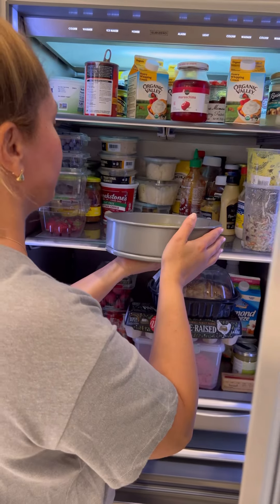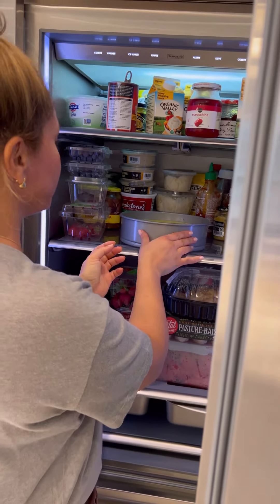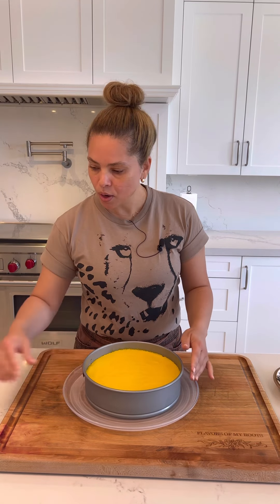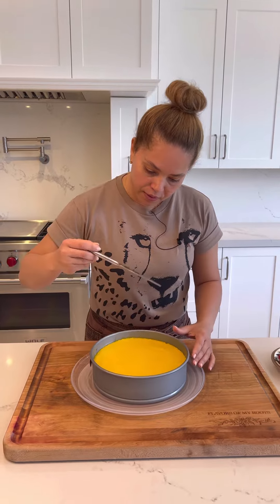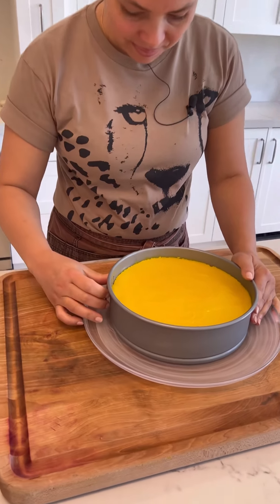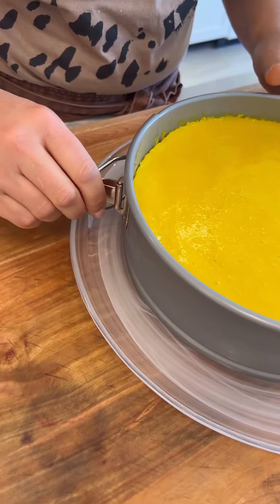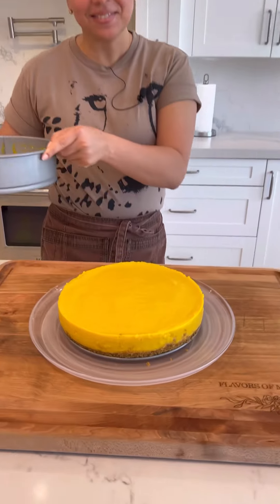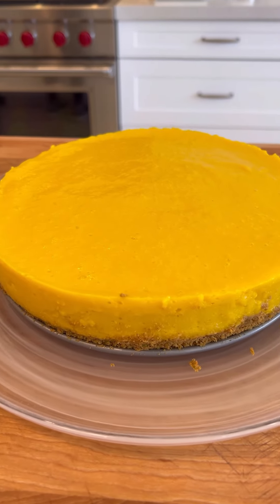Leave this in the refrigerator for about four hours, or you can also leave it overnight. I left the mousse overnight in the refrigerator. Let's take it out and remove the mousse from the pan with a butter knife — first let's go around it. What do you think? Not bad, right?